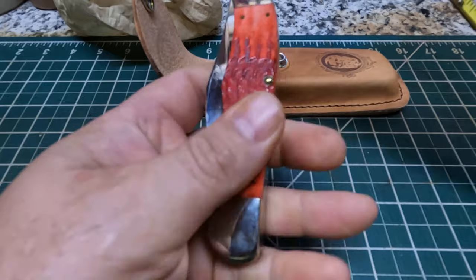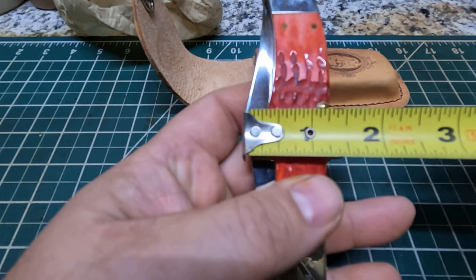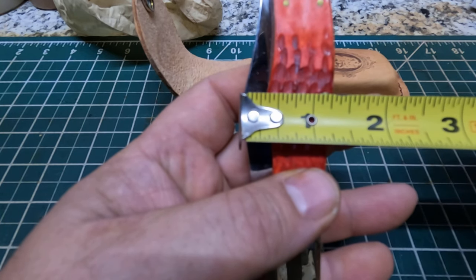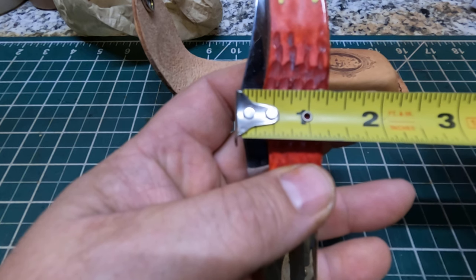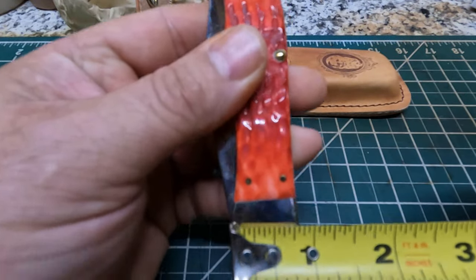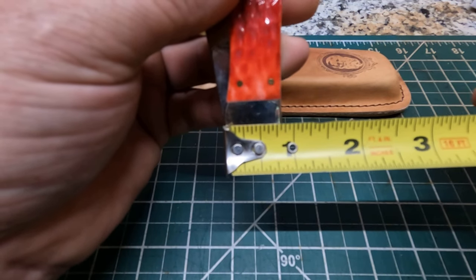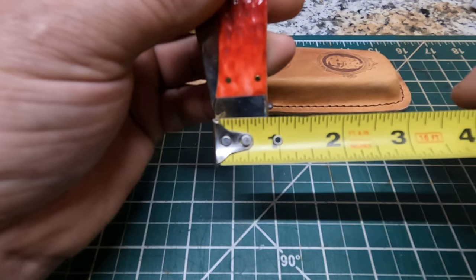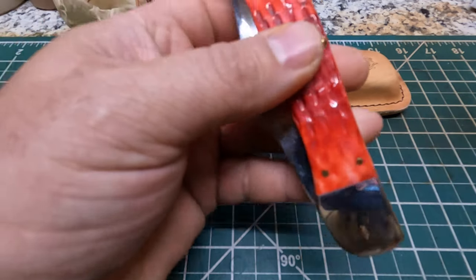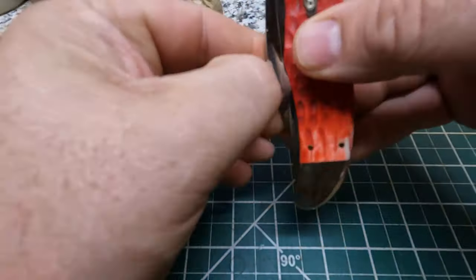Let's get that real quick. Right here at the widest point of the blade, it looks like it's going to be about an inch and a quarter, maybe getting close to an inch and five sixteenths. Down here on this bolster, that looks to be just a hair — maybe about thirteen sixteenths of an inch right there. So that'll give you some kind of idea on the size of the knife.